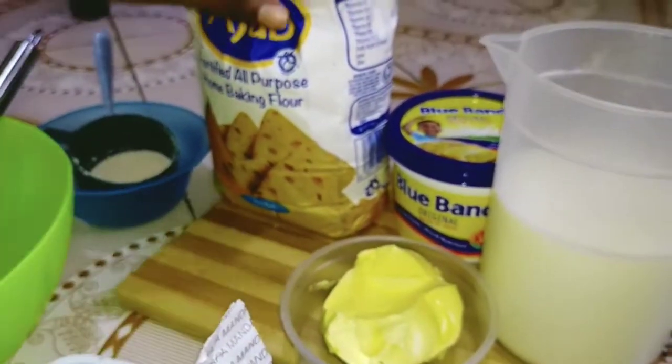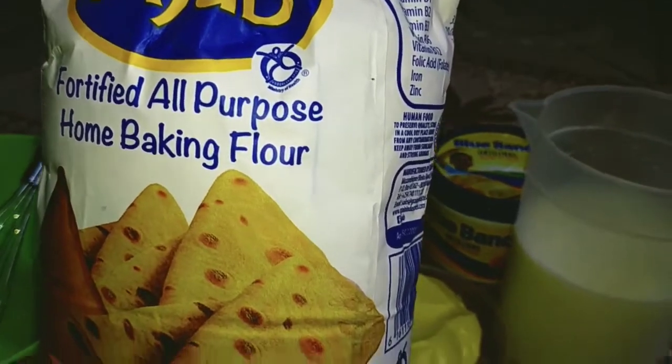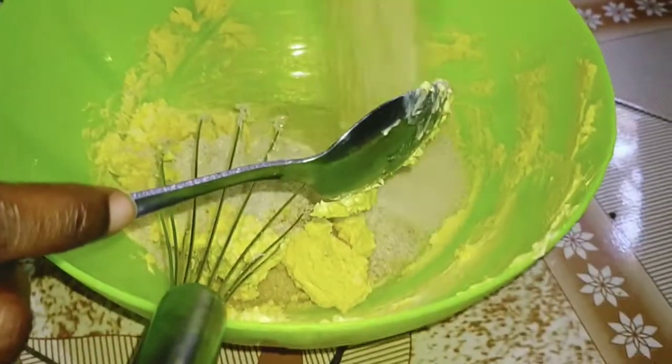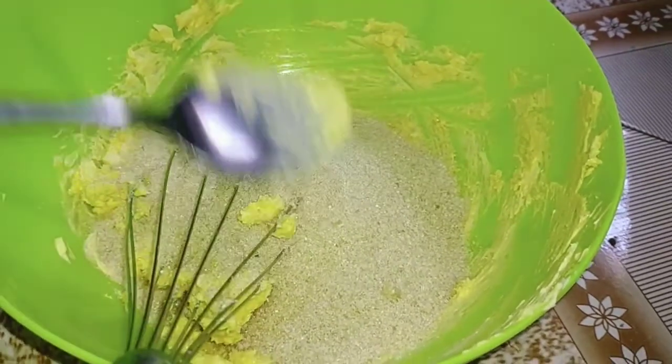We have our flour here — I'm using Ajab baking flour. So let's get started. To our blue band I'm going to add my sugar and then mix it up until it changes color. I've used one and a half cup of sugar.